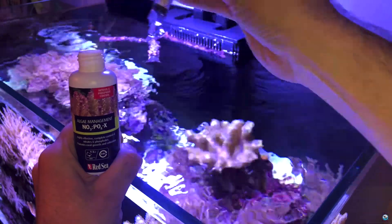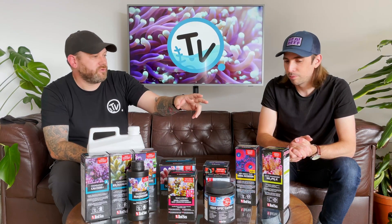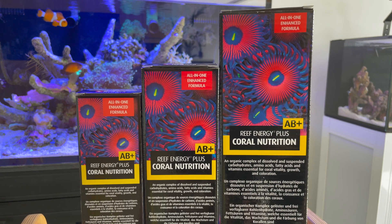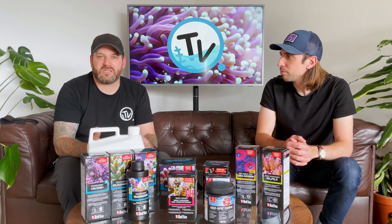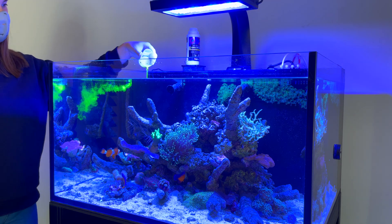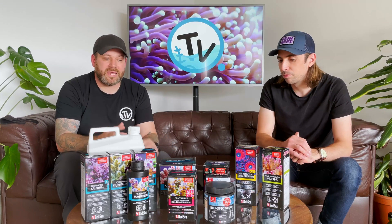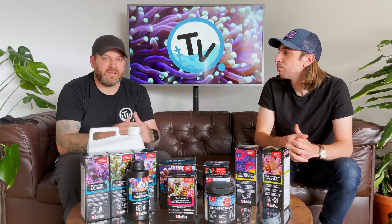Once you've got your foundation levels and trace levels sorted, as well as your nutrient levels, so you've got everything under control and you're dosing the amounts you want, the next step is to move on to the Red Sea AB Plus, which is a coral food that they've produced. Corals need photosynthesis so they get a lot of their energy from the lights in your aquarium, but they need that extra boost to give them extra colour and extra growth. So this is full of carbohydrates, fatty acids, amino acids. Red Sea also makes some reef spec carbons and a few other products like the Aptasia X, just to really fill out the catalogue.